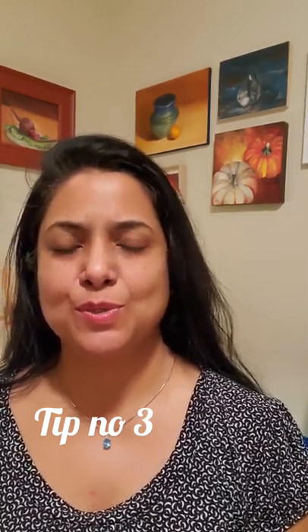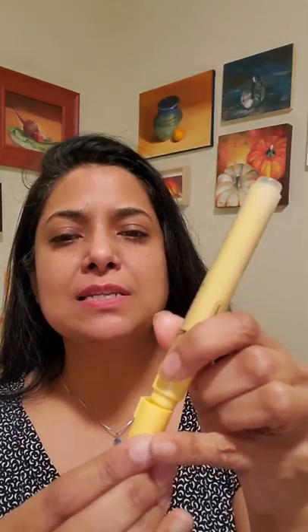Tip number three is related to the previous tip. If the ink has dried and you need to get it flowing again, you can shake it, but be very careful: once you've started using it, shaking causes the ink to accumulate in the cap and you'll end up with a big blob of acrylic paint in the cap. That paint dries quickly and makes the pen hard to use. Instead, just press it against a hard surface to get the ink flowing again.